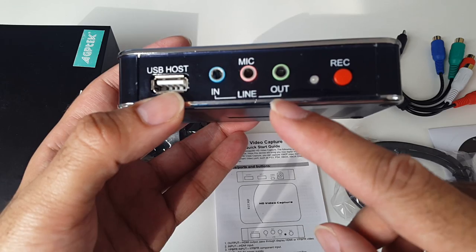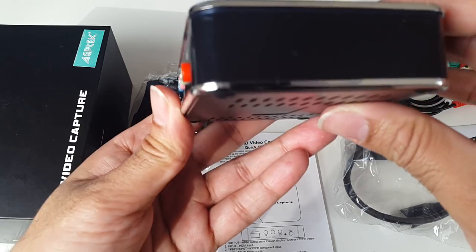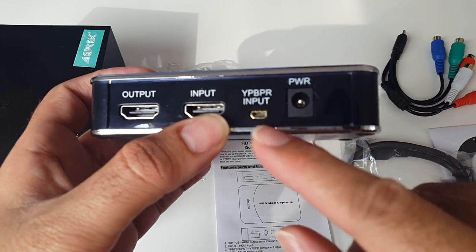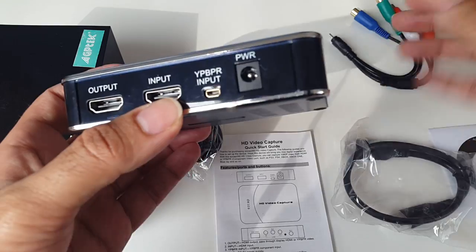You've got a black finish with chrome bezels all the way around the ports. You've got a USB port, mic ports, and this is the record button with an indicator light for recording. Going around to the back, you've got an HDMI output, HDMI input, your component cable port, and the power input.